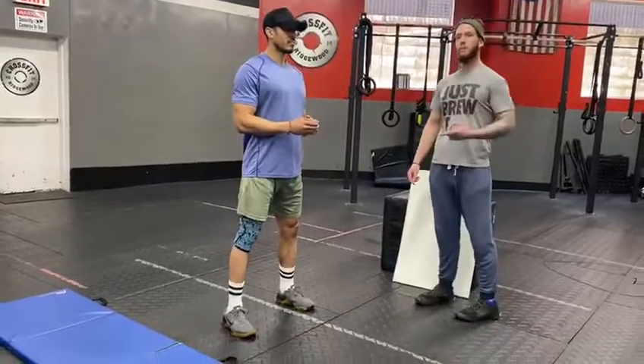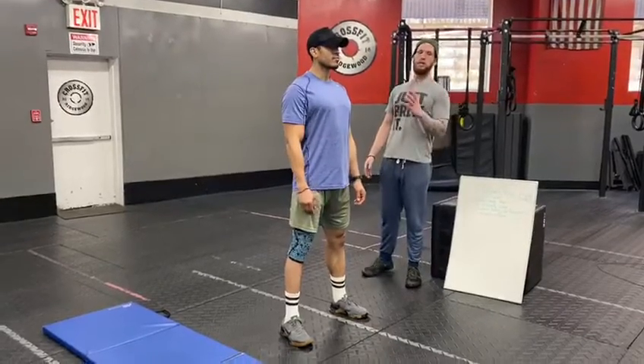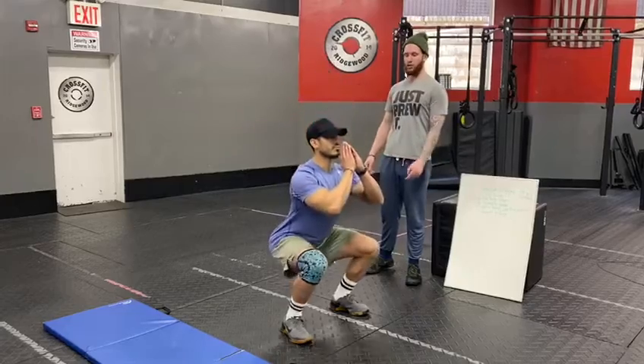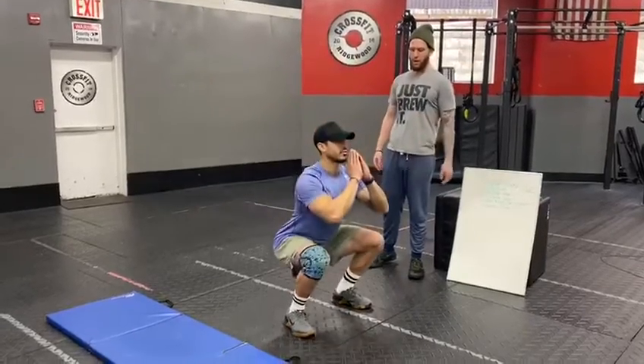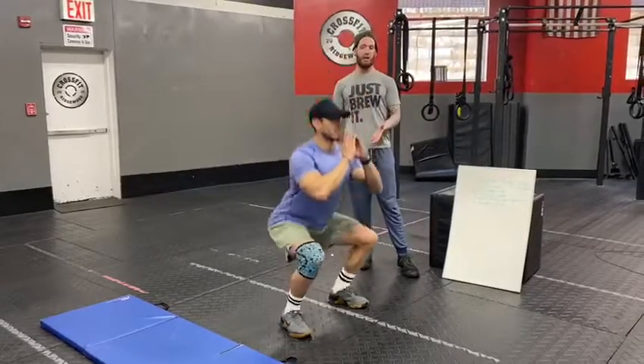Movement one is going to be a bodyweight squat. When Chris is in his hip-width stance, he has his toes out just a little bit. He's going to keep his chest nice and tall. He'll start by sending his hips back as his knees drive out, and he drives through his heels when he comes up to complete the rep. Chris is working on driving through his heels, knees out, nice and tall chest, and he's hitting full depth.